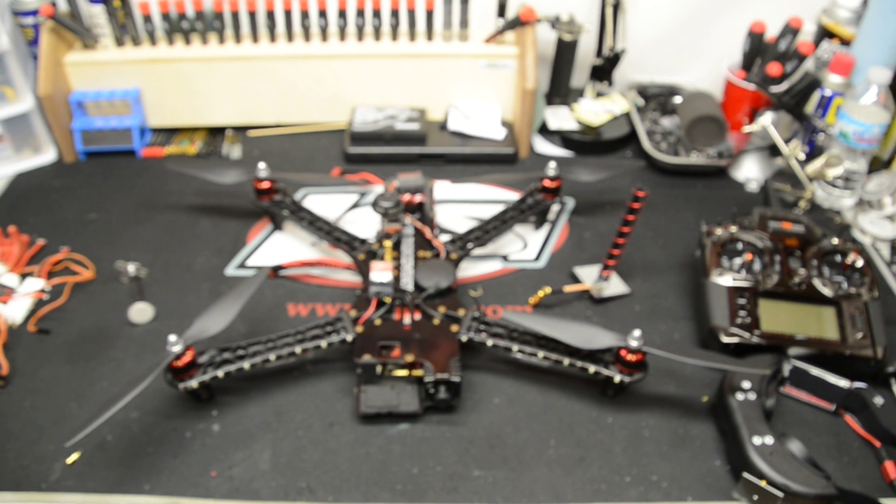This is a great quad. Even if you start off with the basic 450 and throw any type of camera on the front — yeah, you might have props in your view, but it's a fun thing to do. I got a bunch of people involved in this now who had never flown before, got them into quads, and they're able to fly. That's pretty much how stable these things are.